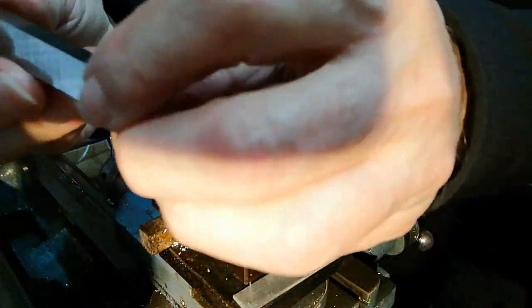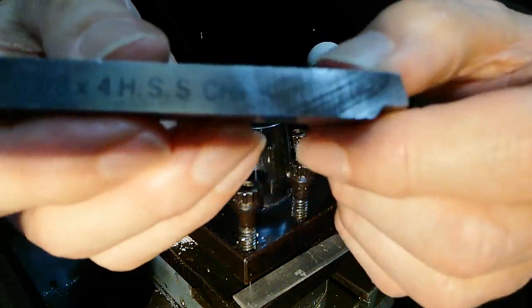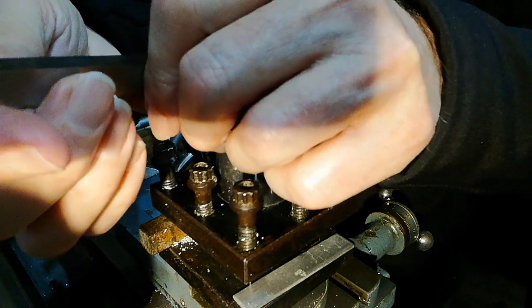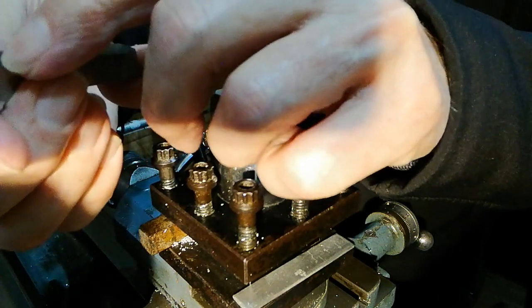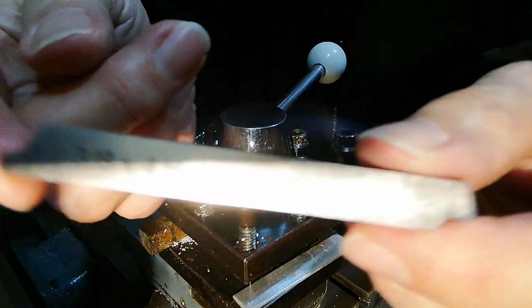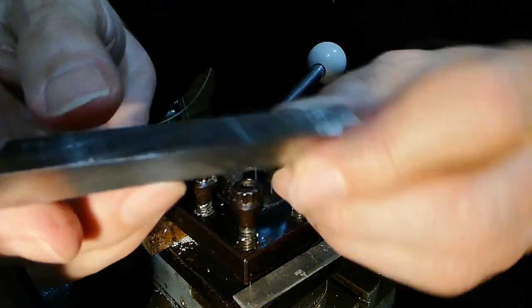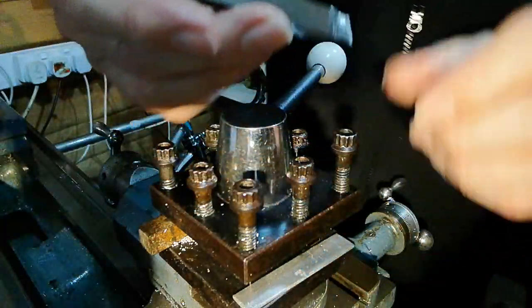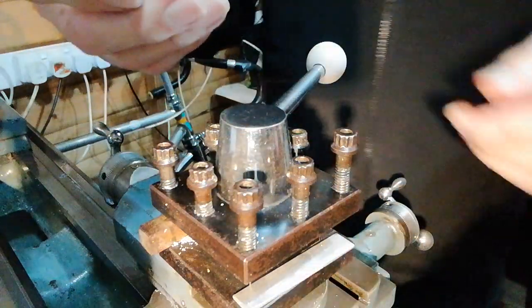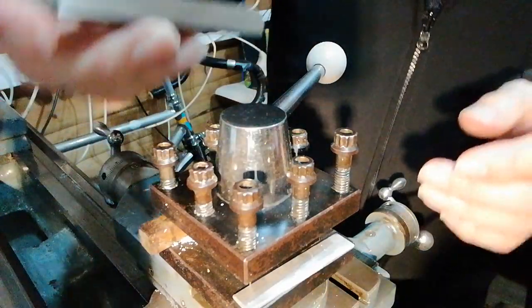This one — I don't know if you can read that — it says three-eighths by four, high-speed steel, HSS, China. So it's made in China, but I know this is a good tool, I've used it for quite a while. You can get some good tooling. Some of the other steel tool inserts like this can be very expensive, but they last for years — I've had these for years.